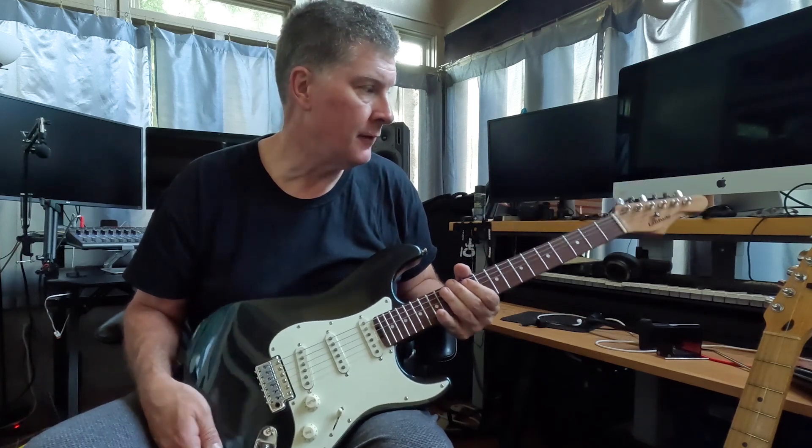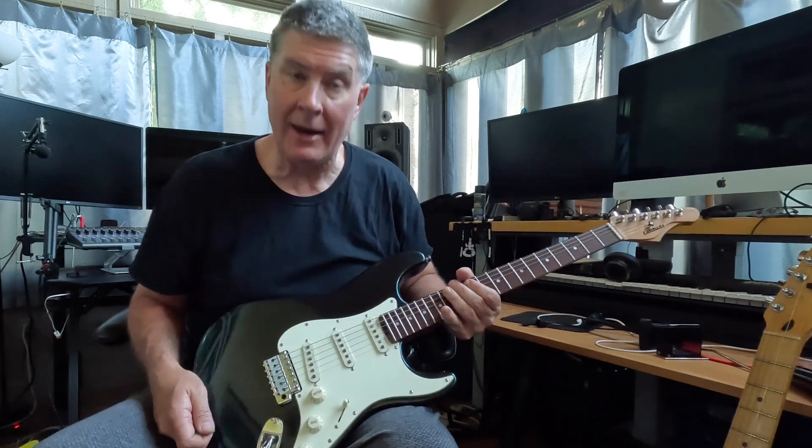Friends, I'm back with my final review of the Latitude Equator Stratocaster-type guitar.